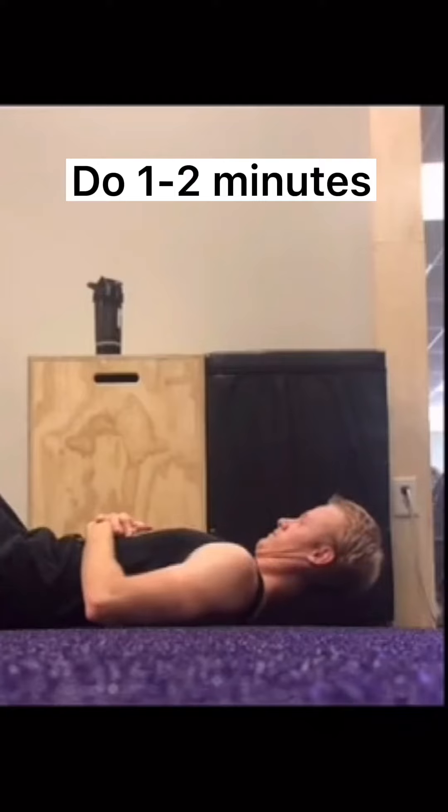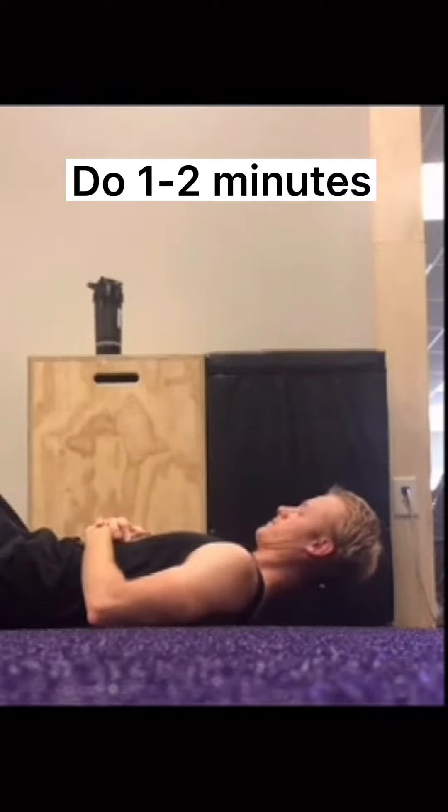For this one, start by giving yourself a double chin and then lift your head a couple inches off the ground. Try to hold it the entire time, but if you need a little break that's okay.